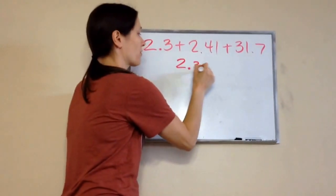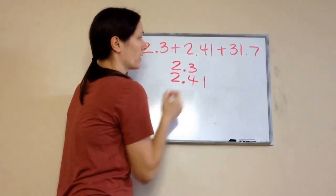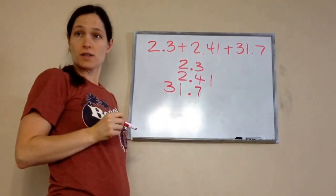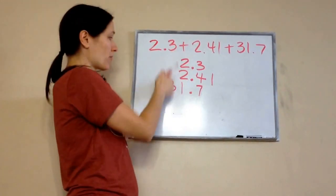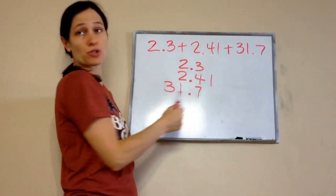So, 2.3, 2.41, and 31.7. See how all the decimals are lined up? All my ones are lined up, all my tens are lined up, all my tenths are lined up, and all my hundredths are lined up.